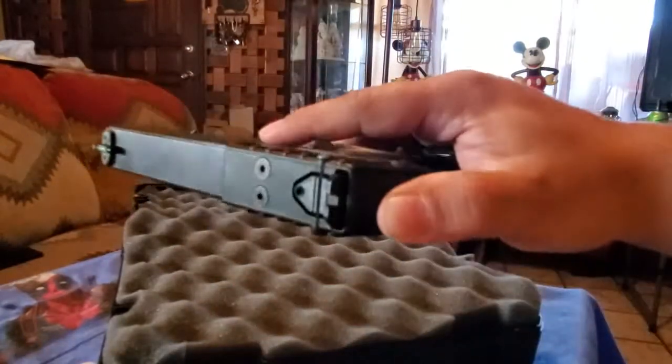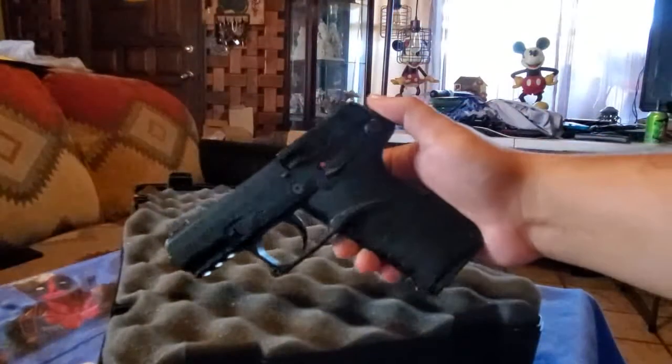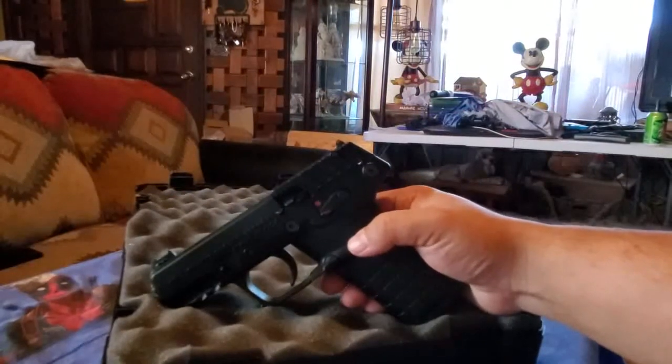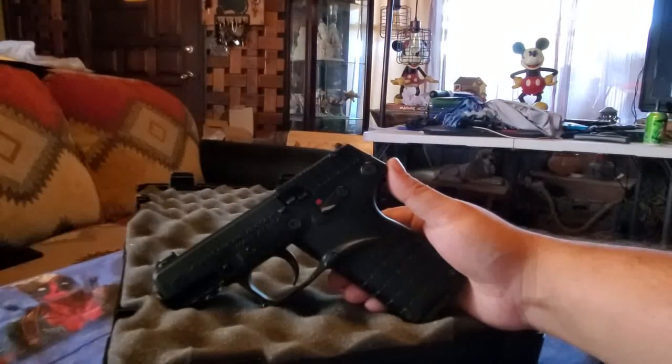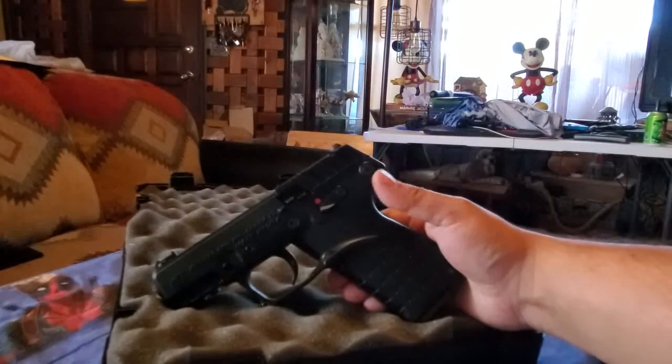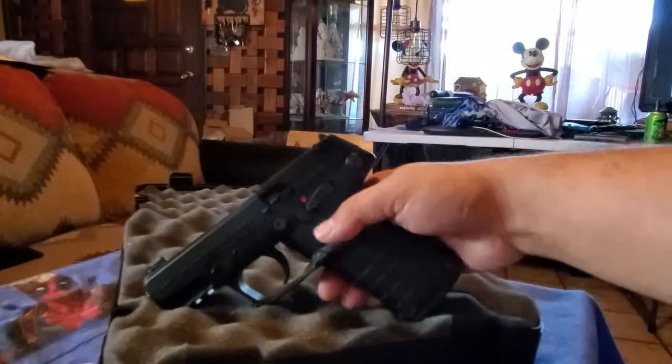Why did I buy the P17 Kel-Tec? One — the price. MSRP is around $199, so basically $200. You could go into a gun store if they have it in stock and probably walk out at $174. That's what I did — $174 out the door. Let's check out the features.